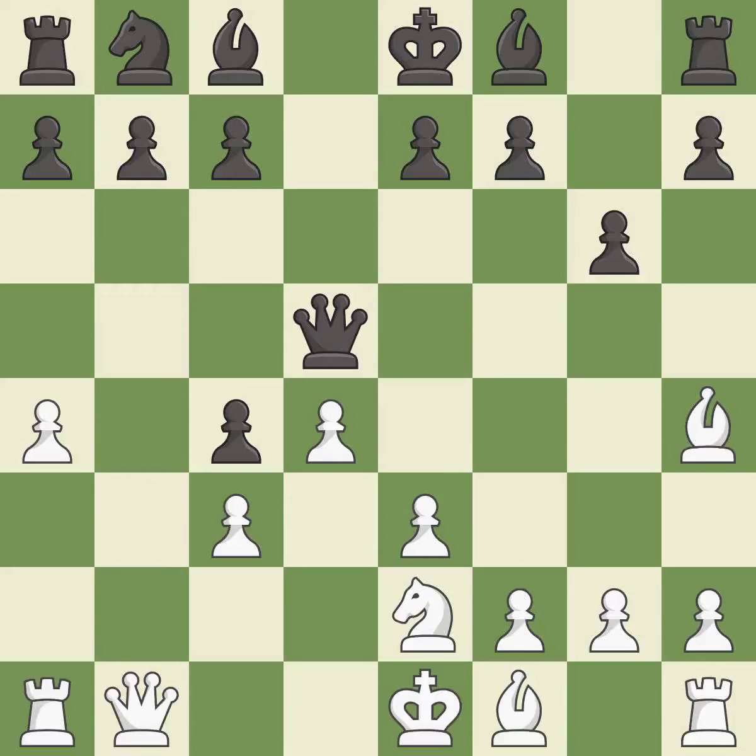This is the strongest option — it is best. This develops a bishop off its starting square, getting it into the action. It is best. This moves the bishop to a more active square, making it gain scope. It is best.